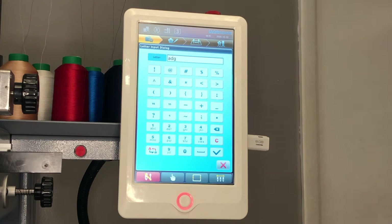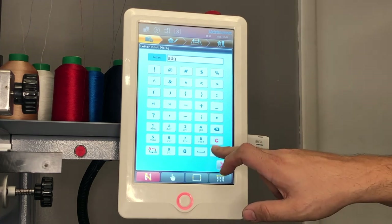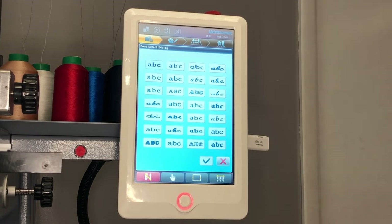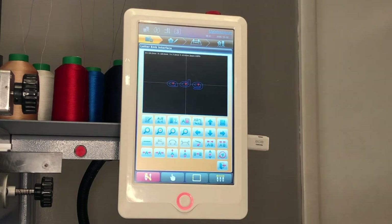Once you've chosen your text, press the check mark to confirm. You will now see the selected text on the screen. Next, you may choose from a variety of fonts by pressing the key with the four different A's. Here you would see a wide variety of fonts to choose from. Press the font of your liking and confirm it with the check mark. You will see on the sample that your text has now changed to the font you've selected.